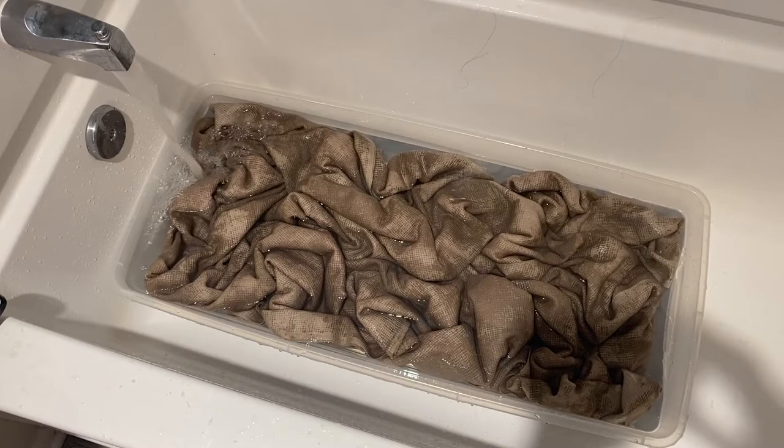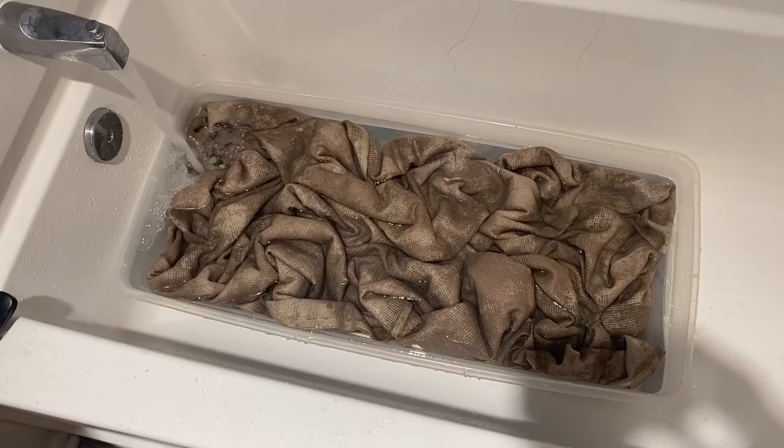First I scoured my fabric to clean it. I used plain unscented organic dish soap. I moved it around a few times during the day, let it soak overnight, then rinsed it out the next day.